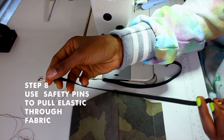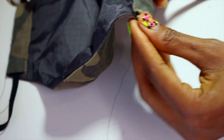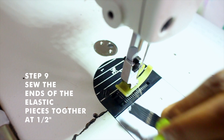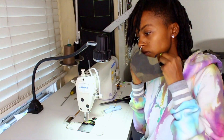Using 10-inch elastic and a safety pin, take the safety pin to bring the elastic through the mask. Sew the elastic pieces flat together at half of an inch. Then pull the elastic through to hide the seam — and voilà, you have your custom mask!